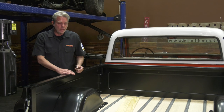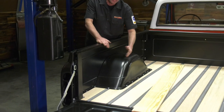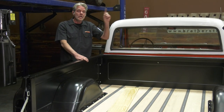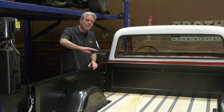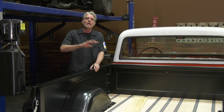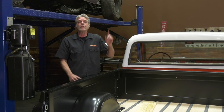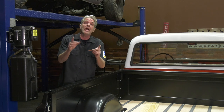Another thing worth mentioning is that the bed wood strips come in a lot of different choices — raw steel, hidden bolts, and all kinds of options — so check that video out too. When you're assembling your bed, you want to get everything at one time so you don't get halfway through your project and have to order more stuff. I hope all of that information and the additional videos help you make your bed the best it can be.